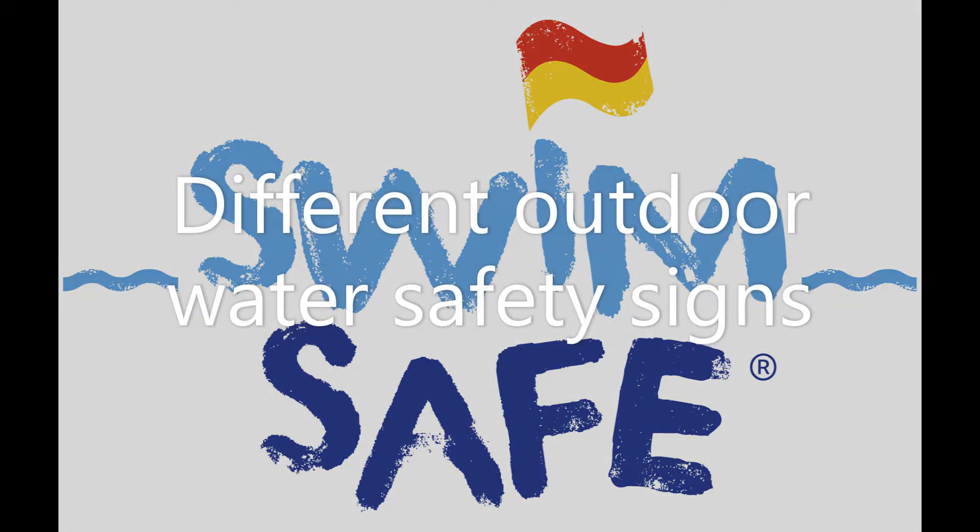Staying safe around different types of outdoor water. There are three main types of water safety signs you might find when you're out and about around outdoor water. Let's look at these in a bit more detail.